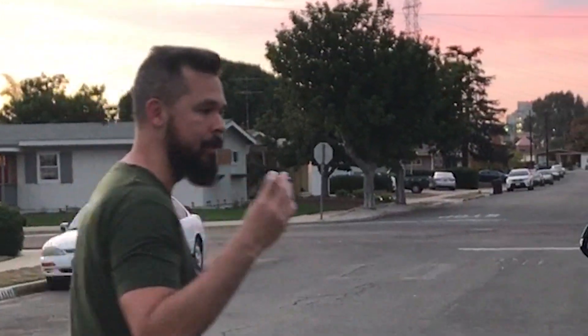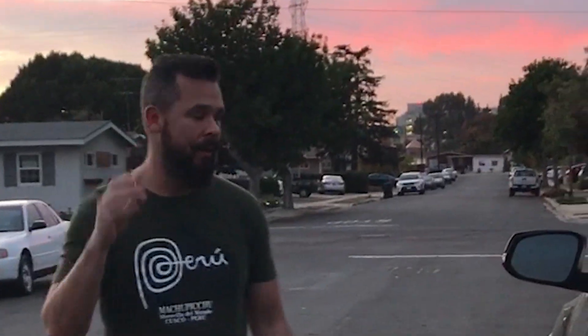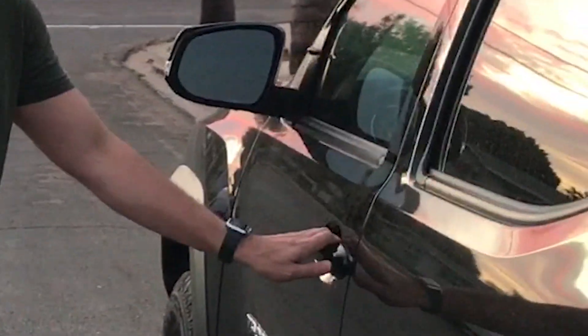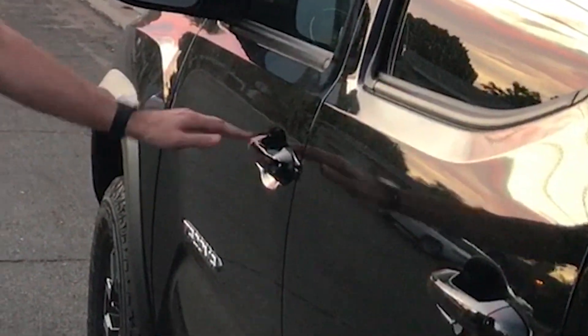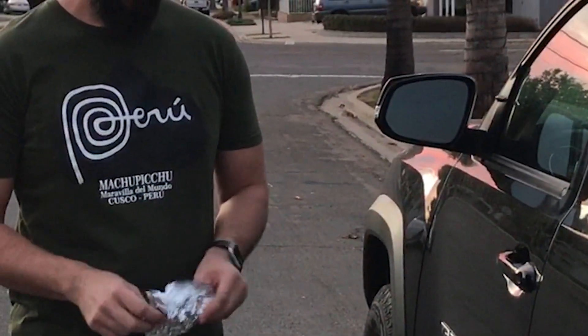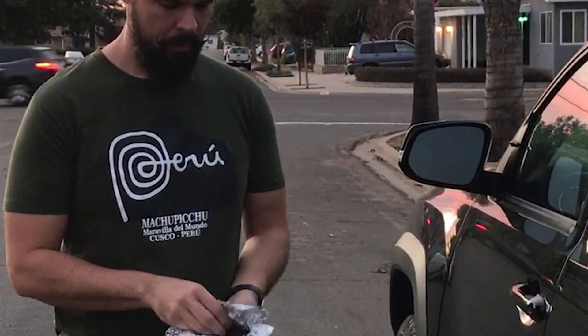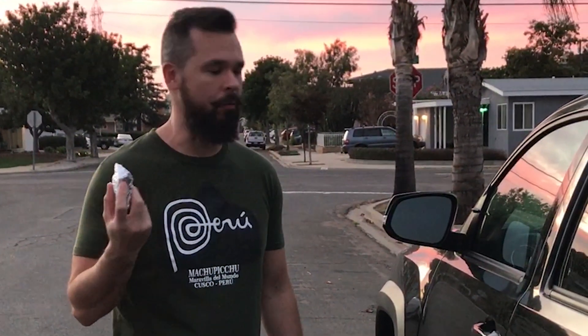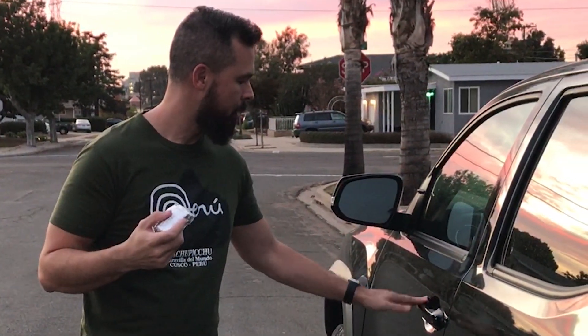I'm going to show you how the key fob normally works. I simply have it in my hand, and I can go ahead and open up the door — you can see it unlocks, and I can lock it. Now if I wrap it in the foil, it creates what we call a Faraday cage, which prevents the transmission from reaching the vehicle. And now we can't unlock it or open the car.